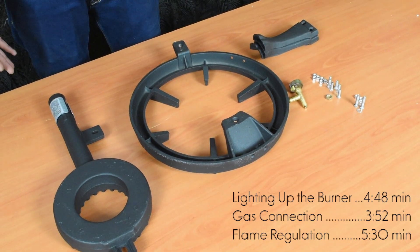First of all, you need to assemble the gas burner. You can do this by using the large bolts in the assembly set. All you need to do is put it properly like this and then just use the bolts and the nut. You can do it by hand and then use a screwdriver from the other side.